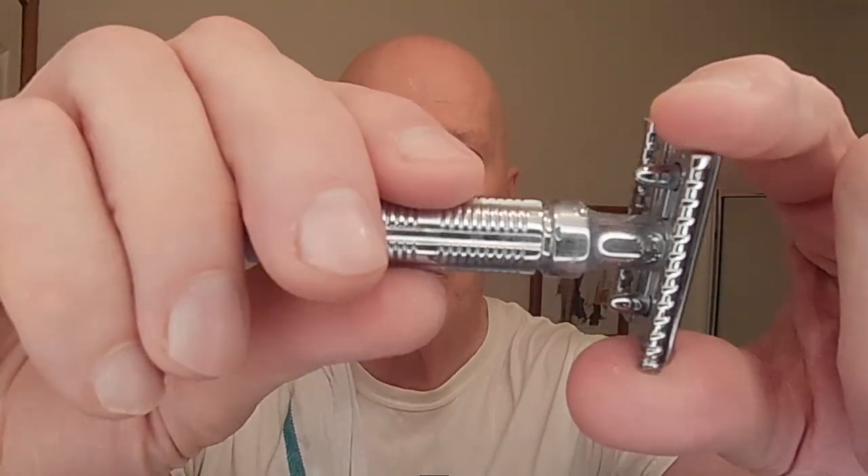The knurling on the handle really provided a solid grip. They're making it out of really nice materials. The design is great, the alignment of the blade is spot on, the balance and alignment is spot on. The end tabs did not get in the way. Very maneuverable. I love the tab and peg alignment for base plate, cap, and blade. Absolutely fantastic.